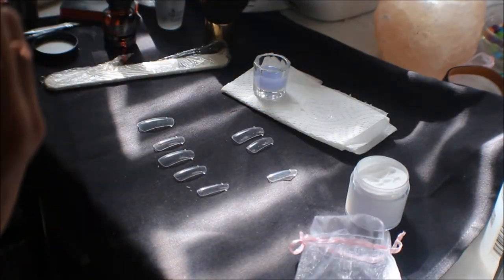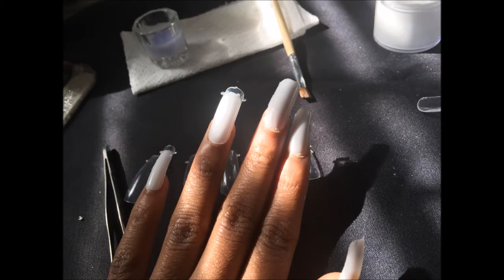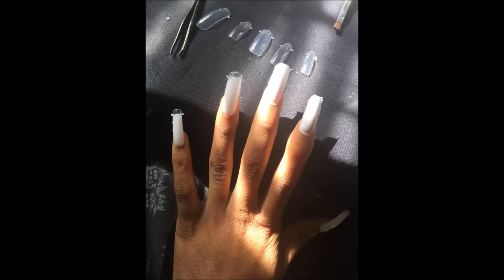Here is the finished product. You can see I still have the form on a few of the nails, but they took a really good shape and they're really durable. I'm really, really pleased with everything. And this is the nails after I filed them a little bit to give them some more shape.